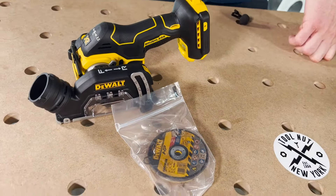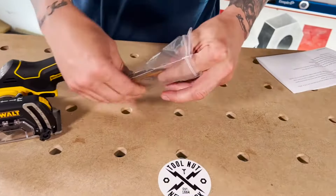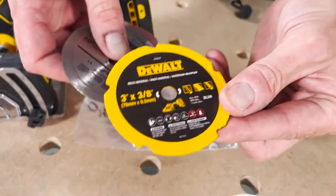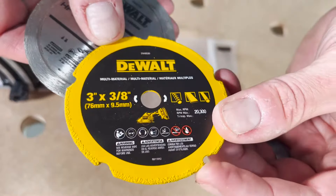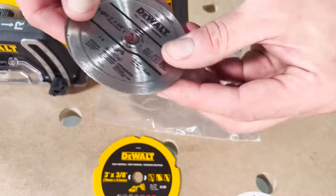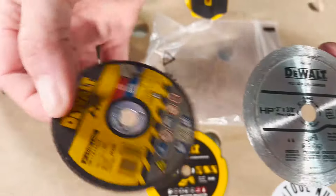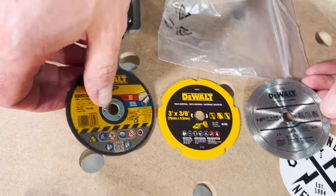Blades — you're going to get three blades with this. You're going to get a gritted wheel for multi-materials — you can see there's a grit on the edge of it. You're going to get a diamond wheel, and you're going to get an abrasive wheel. These are all 3-inch, and these are all 3/8 arbor. That's how DeWalt is selling them.